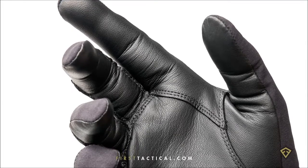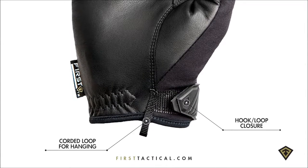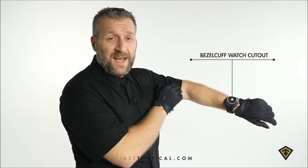The leather is washable and touchscreen friendly. The cuff cut lower so it allows for great articulation. Velcro closure for a secure fit and a watch cutout for that oversized tactical watch.